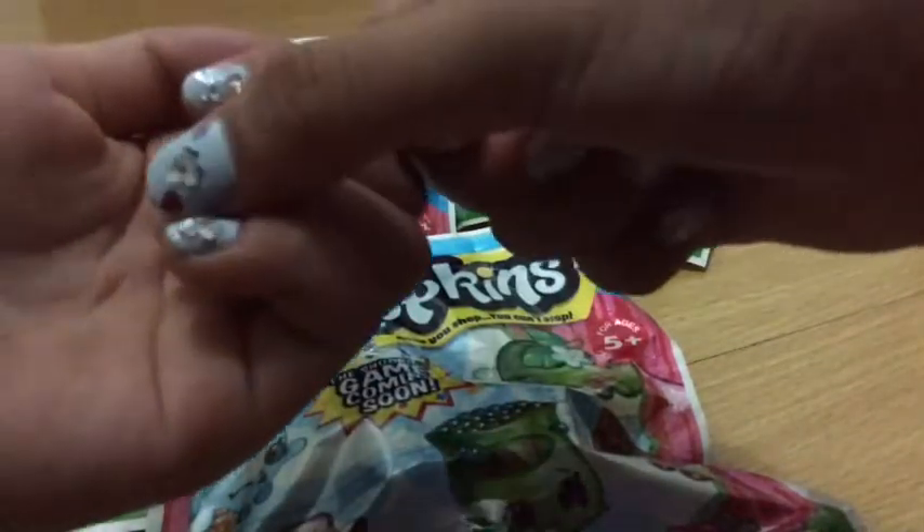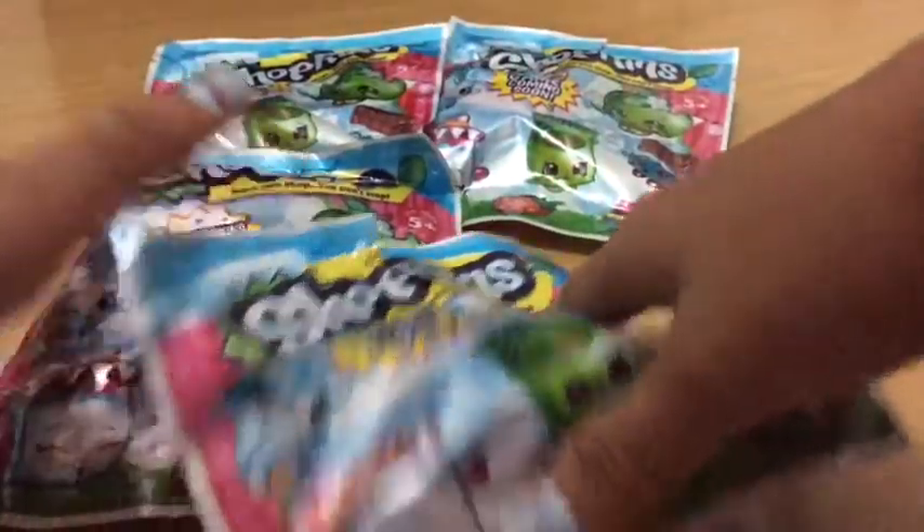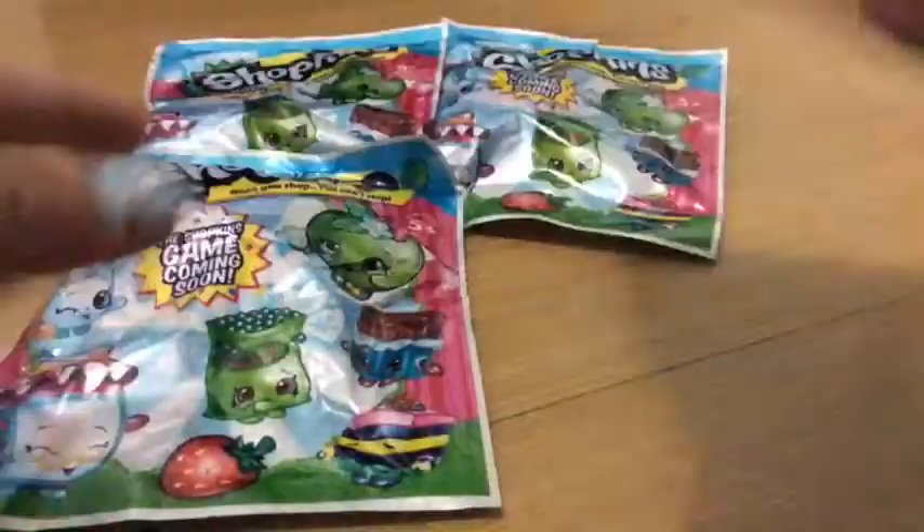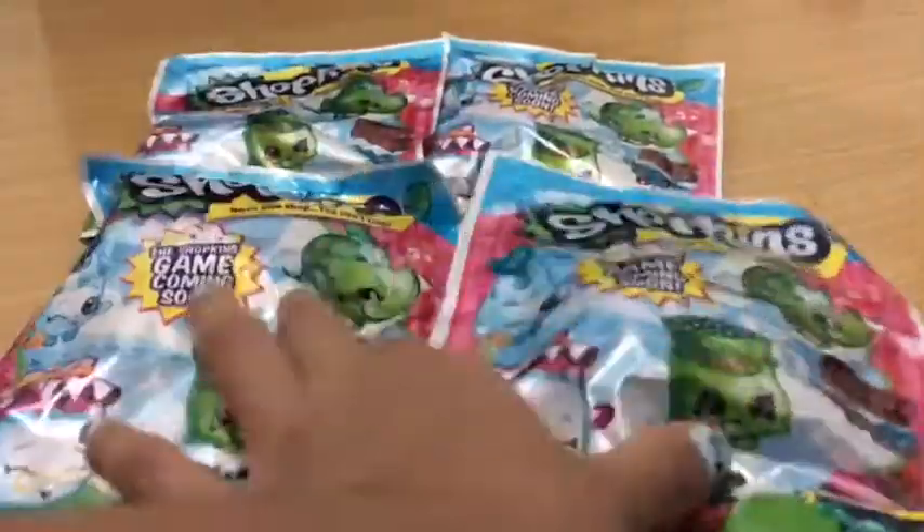We just went to a nail salon. So now let's open it — there's the Shopkins, and this one I got has a checklist inside.